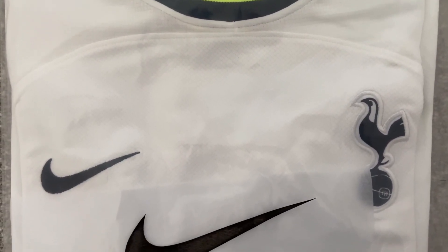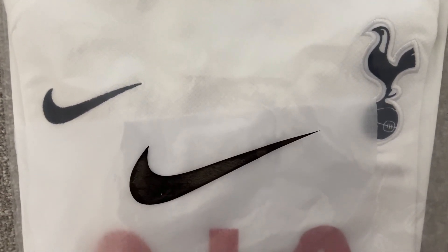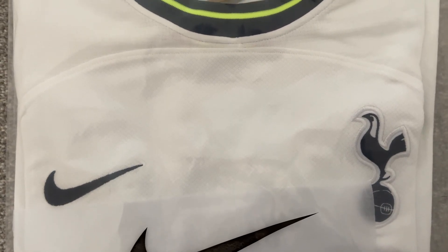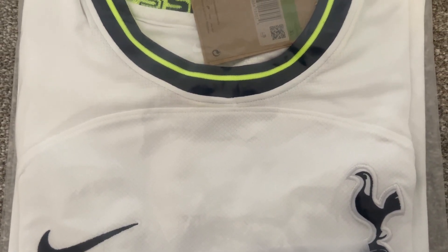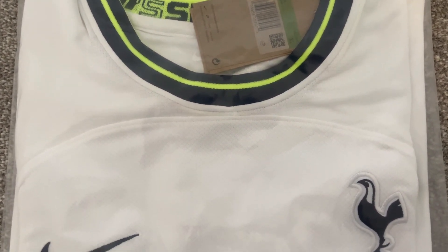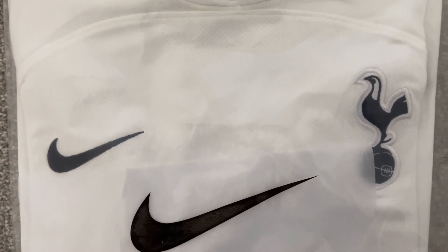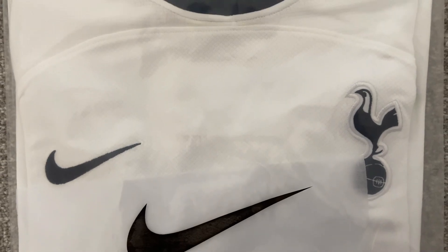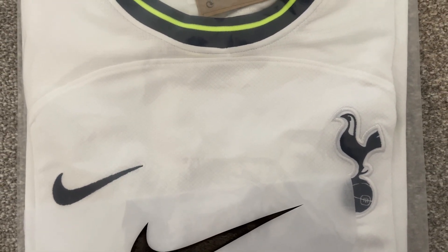This one is definitely going to be an interesting one as the shirt has not been released yet. Later on in the year we'll get it again and we can do a comparison of what this one looks like versus the official release. So let's get this bag open and have a look at the Tottenham Hotspur home shirt from 2022-23.